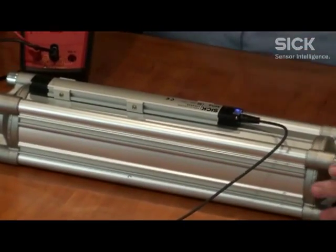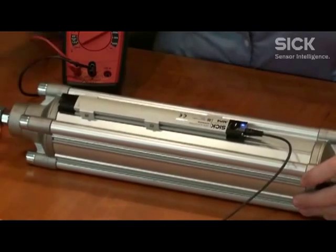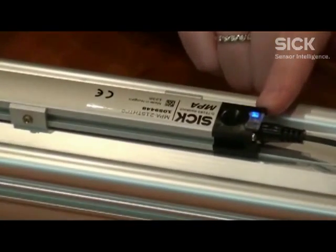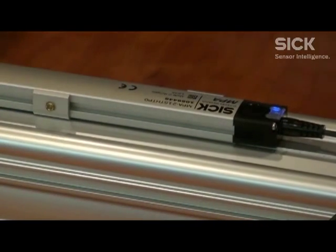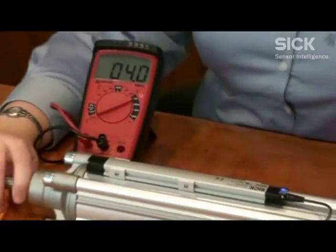I do have it mounted on a cylinder over here that I'd like to show you. Here it is mounted right now. We have a capacitive teach pad and two bi-color LEDs. The blue one is telling us right now that it is in current mode — so it is 4 to 20 milliamps. If I pull this, you will see it go from 4 up to 20 and back.